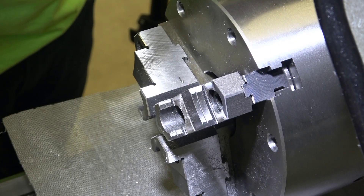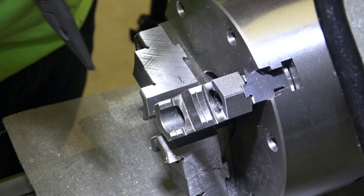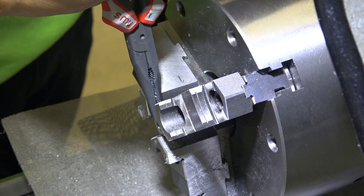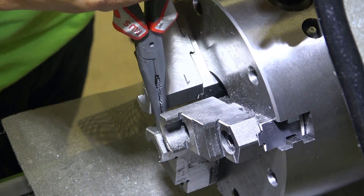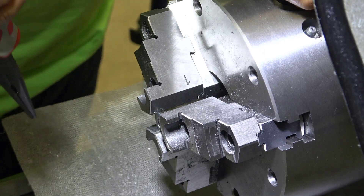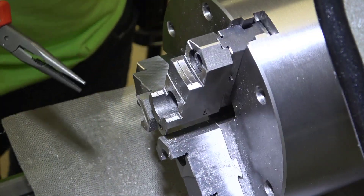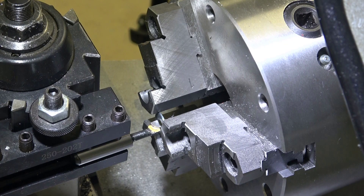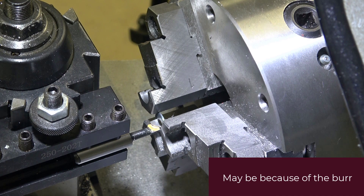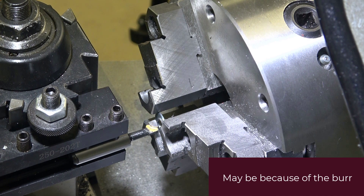Not very straight yet — it looks like it should be straightened out just a little bit more. Theoretically Z zero and X zero should still be the same, and actually Z zero is up by about four thou.